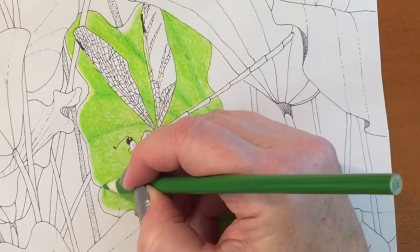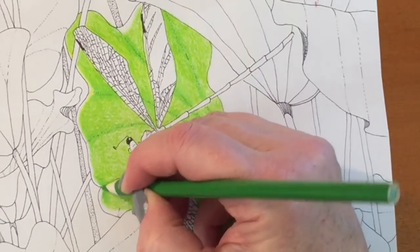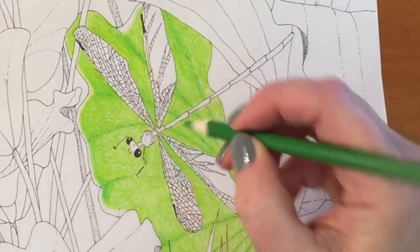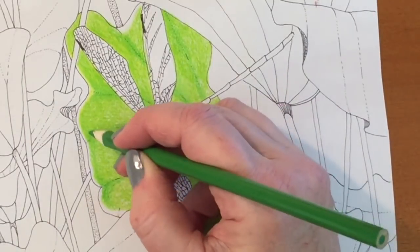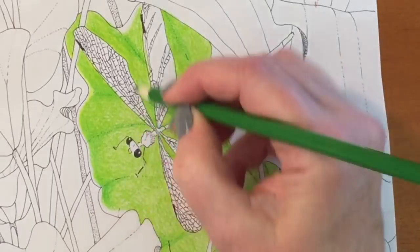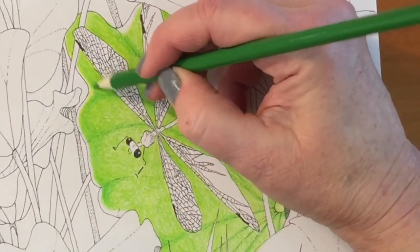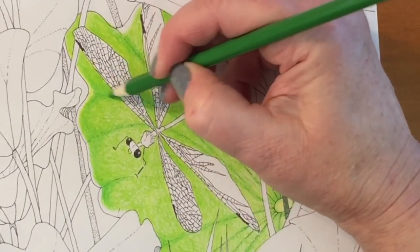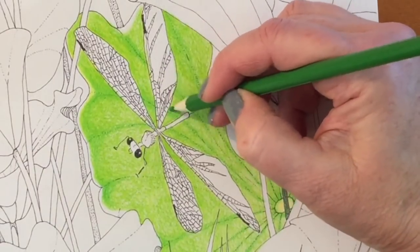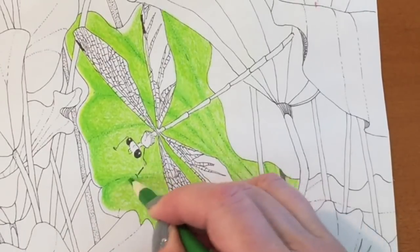The first thing I did in this drawing was color in the entire area of the lily pad that's behind the dragonfly with number 61. It's kind of a bright spring green. Then I followed the lines on the picture and darkened them up to make them a little more noticeable, giving it a bit of texture. I'm darkening those areas that separate the sections of the lily pad with number 45.